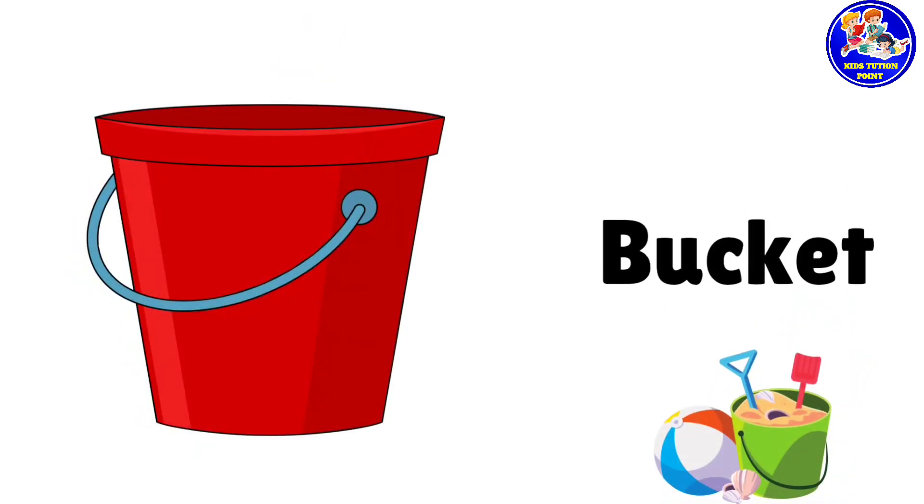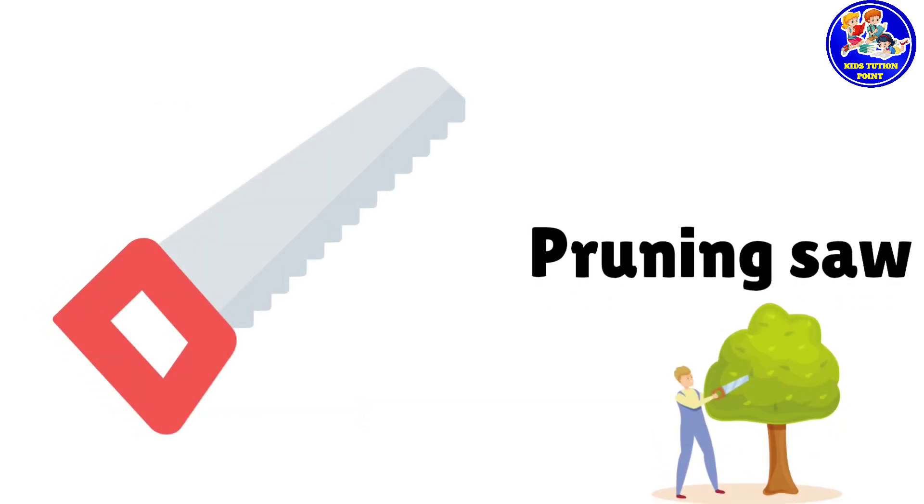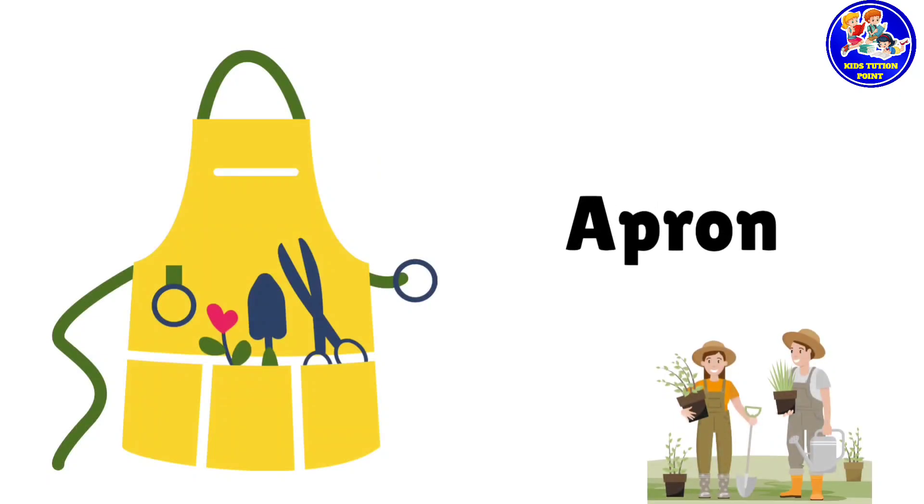Bucket. This is bucket. Pruning saw. This is pruning saw. Boots. These are boots. Apron. This is apron.